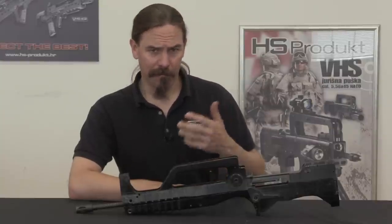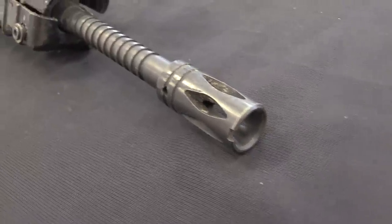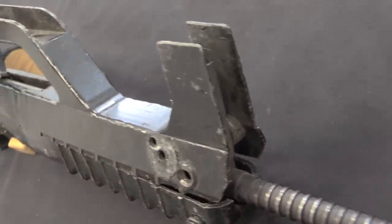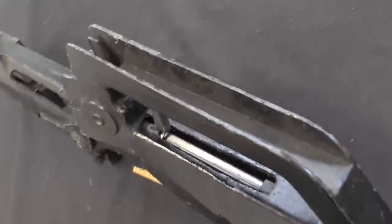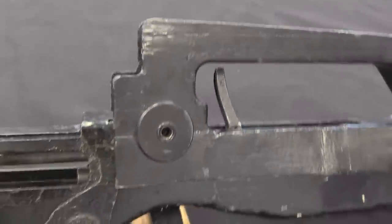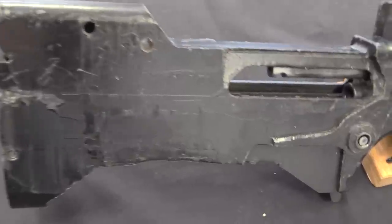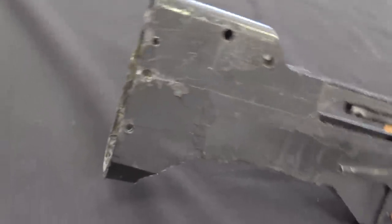They wanted to work on a rifle that was a bullpup from the start, not a conversion of something else. And when the Croatian Homeland War began, one of the sources of experienced combat troops that came into Croatia was actually the French Foreign Legion — a non-trivial number of Croatian nationals who had joined the Legion and came back to fight for the country's independence. We actually see something similar happening in Ukraine, with the French Foreign Legion releasing Ukrainian legionnaires to return to fight the Russian invasion.